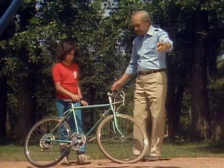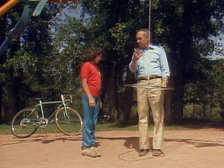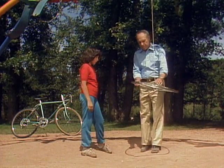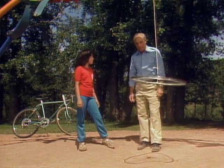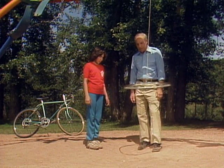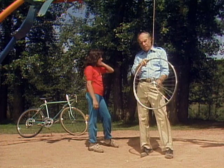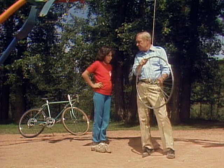Well, come on over here. I want you to come over here by the swings so I can hang up this bicycle wheel on a rope from the swings. Now, watch what happens when I swing it like this. It rocks back and forth. But now I'll just give the bike wheel a little spin and watch what happens. It's like a spinning top or a gyroscope. It stays on a nice flat plane. Yeah, but you don't ride your bicycle sideways like that. No, you ride it like this.